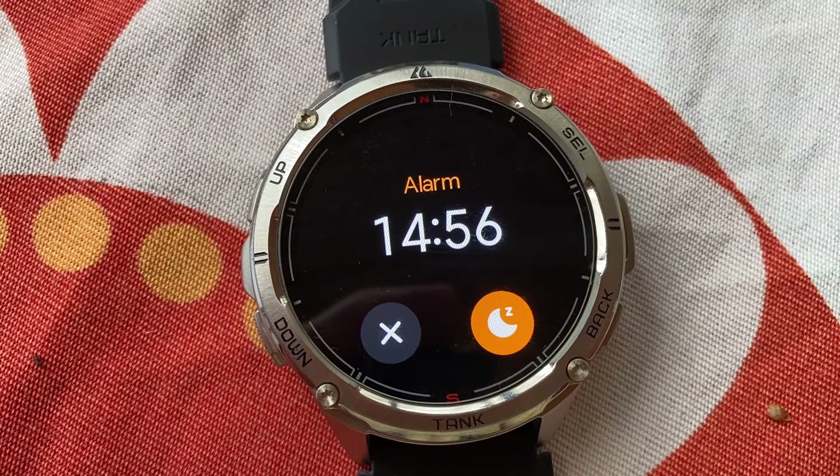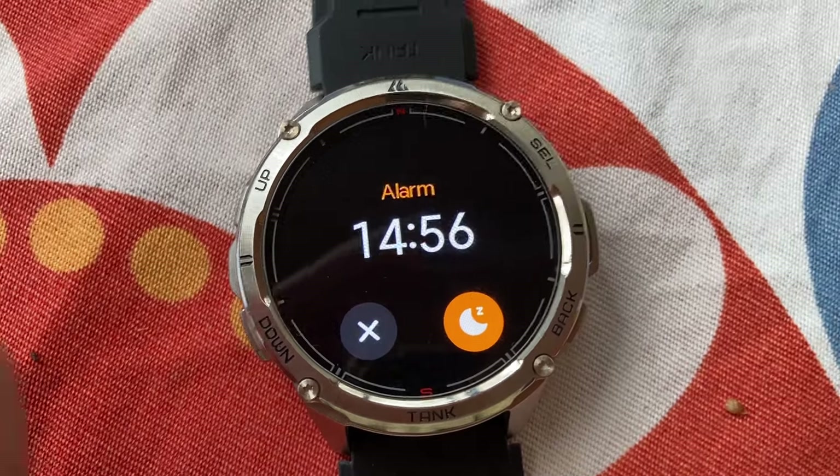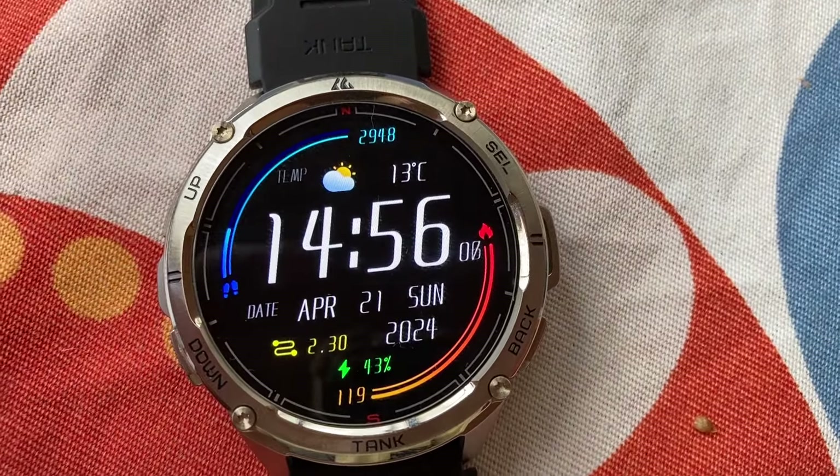Those are minor annoyances, but my biggest gripe by far is the alarm. You can set the alarm but you cannot make it silent — there is no silent vibration-only alarm. You can get messages and phone call alerts with vibration only, but not the alarm. If someone is sleeping next to you and you don't want to wake them up and just want the vibrating silent alarm, you can't do it. I really hope Kospeth fixes this with a future software update.